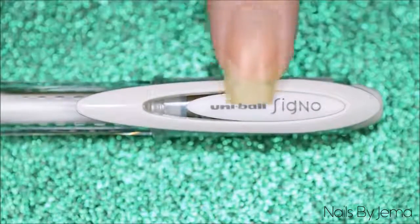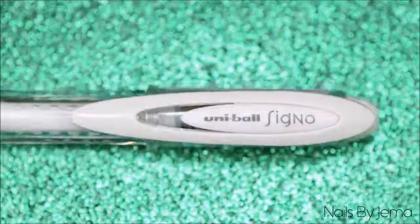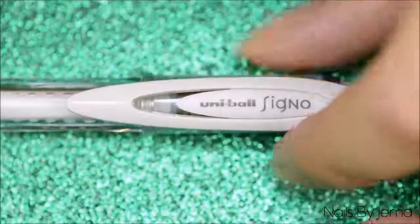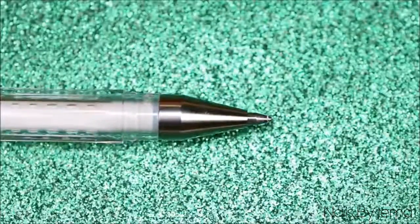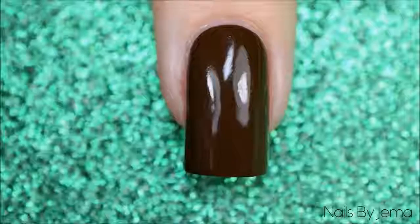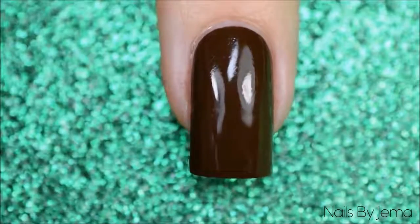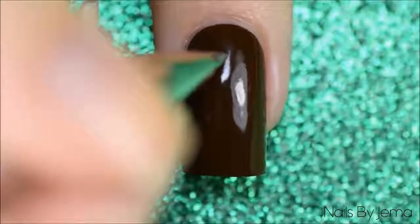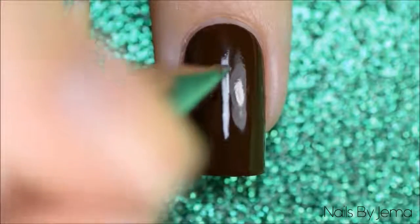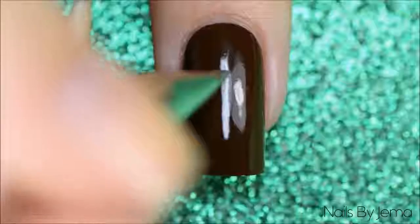I'm going to be using a Uniball Signo fine tip gel pen for the detail, and yes this is just a regular pen that you write with from my local office supply store. These are so good for nail art — I'll put down in the description box where I get mine from, but since I'm in Australia you international guys will probably have to search a little bit harder for them. To use the pen you just draw on the nail, it's really just that easy. Sometimes the ink doesn't flow as well, so just have a piece of scrap paper to scribble on to get the ink moving again.